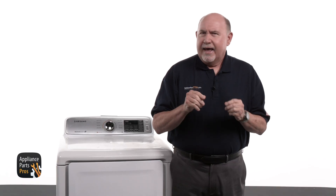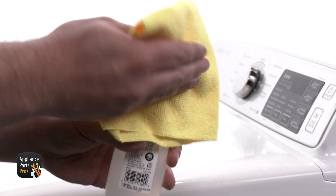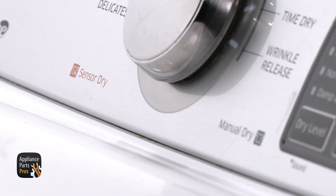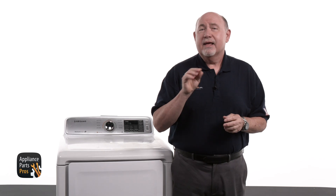If the dryer is still acting weird, grab a rag with a little rubbing alcohol and wipe the bars clean. Dryer sheets and fabric softener love to leave behind an invisible layer of gunk that messes with the sensor readings. Clean bars mean better drying and fewer headaches. Quick heads up — those sensor bars only kick in during the auto dry cycle. If you're running time dry, they're completely inactive.